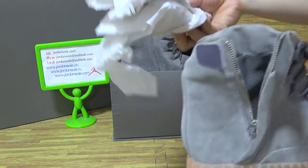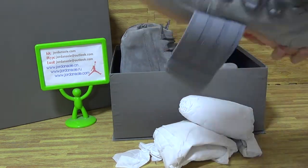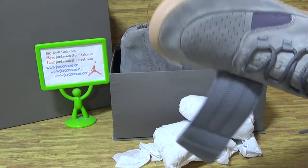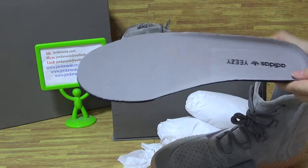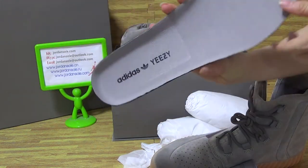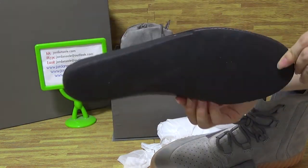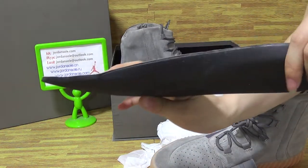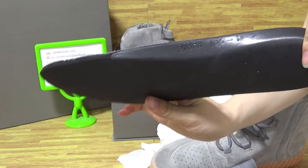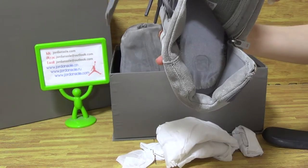Come to the shoe inside with paper. Let me take the paper out. Take the shoe insole — you can see the insole is Adidas Yeezy. One hole insole.